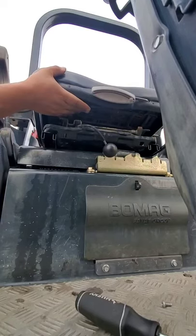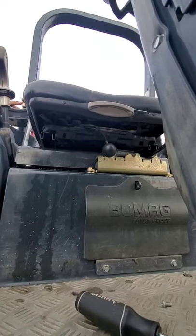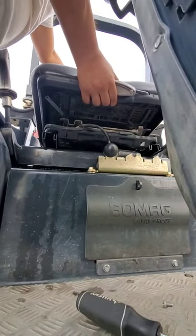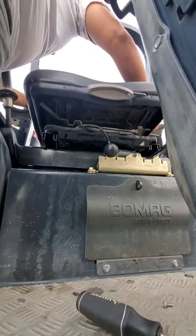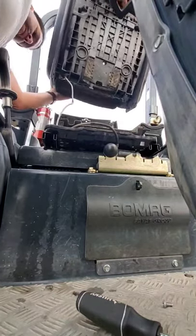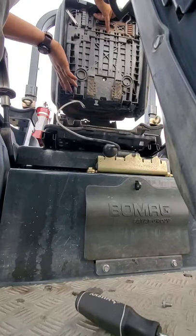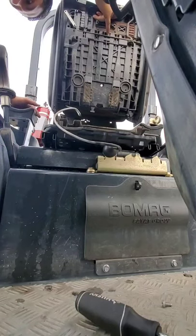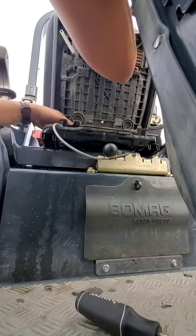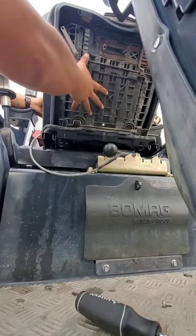Now you're able to climb on top here and slide the seat up. Make sure you don't tug on this cable — this is your sensor for the seat. It makes sure somebody's sitting there when you're rolling. I don't love those sensors, but it's for safety reasons. Now you can take this seat off.